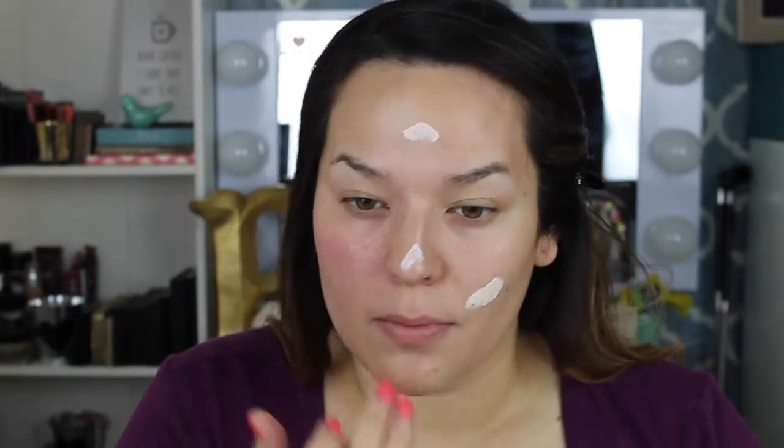To start off, I'm going to prime my face with this Pixie Poreless primer. I'm just gonna dab this all over my face where I want my foundation to go on smoothly.